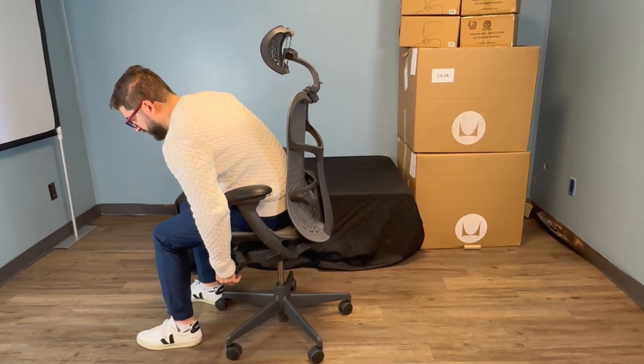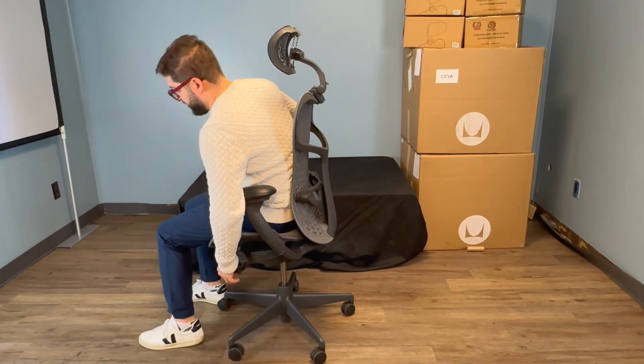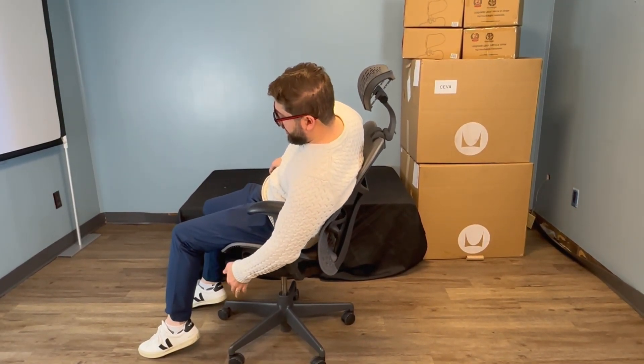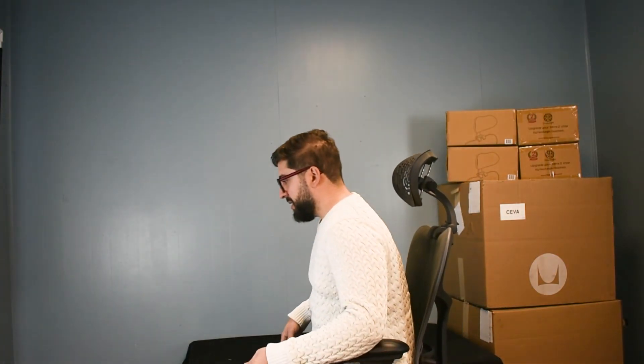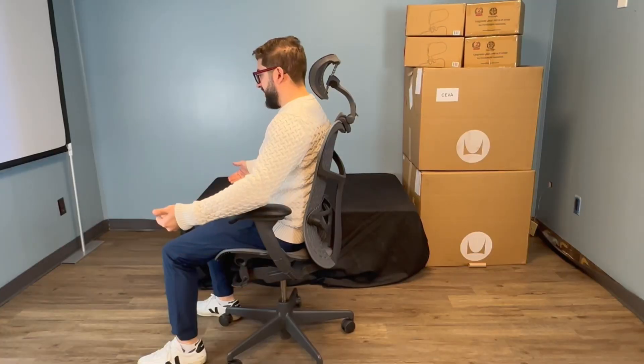To disengage the forward tilt, do the opposite: lean back again and then flip the forward tilt lever up while you're leaning back. Now the chair is back at the normal horizontal plane.